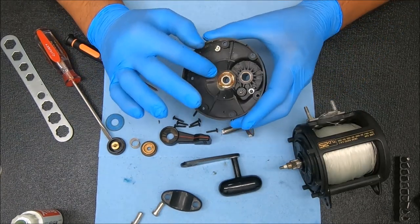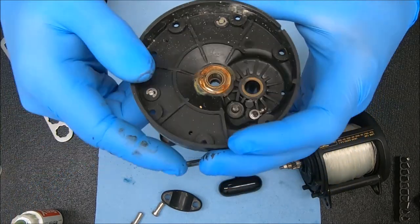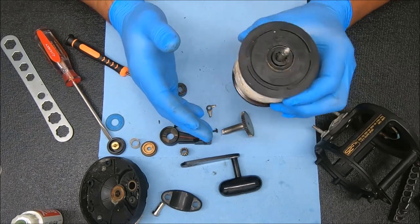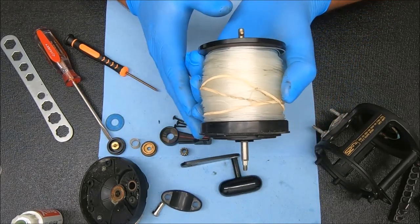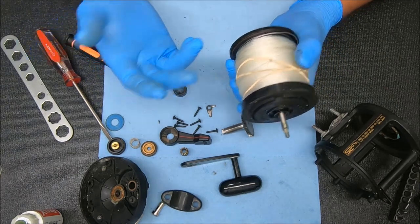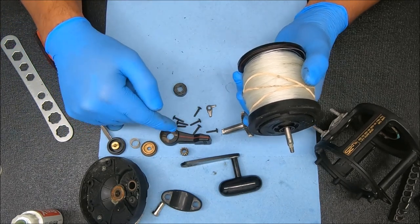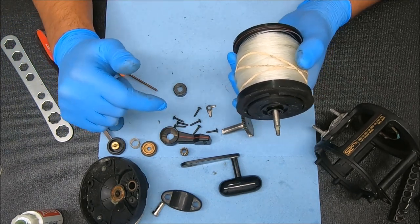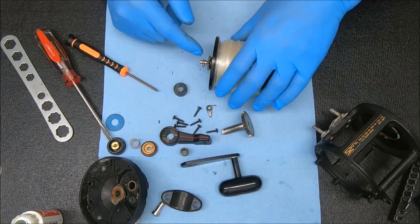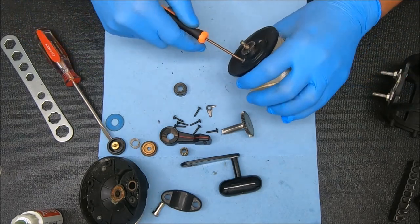Now we're going to stop right here — we can see that bearing has a ton of rust all over it, so it makes sense that it's going bad. When I said earlier I would test the reel because it has line on it, what I basically mean is: a full spool of line makes it easier to test the drag. If it didn't have line on it, I would still test the drag because I want to know what I'm looking for in terms of whether I need to increase drag power on this reel.